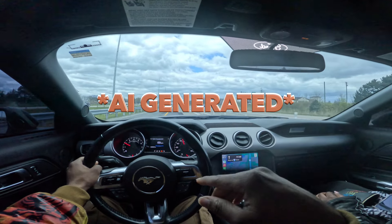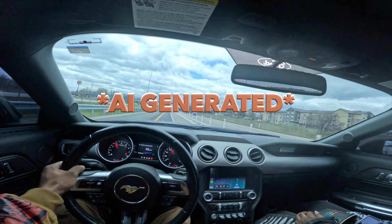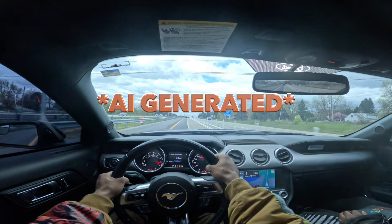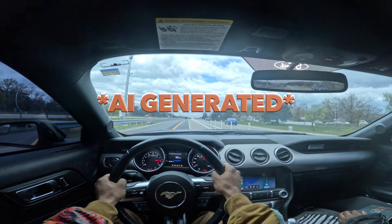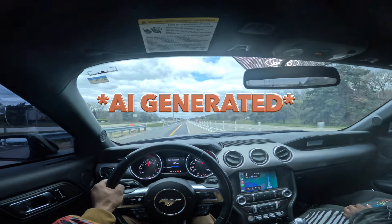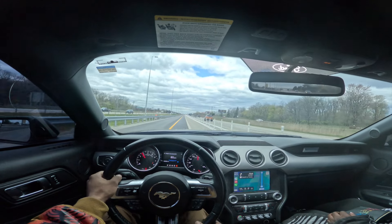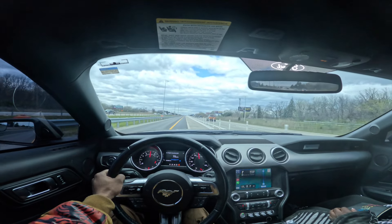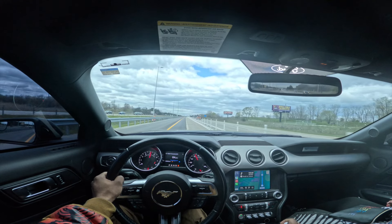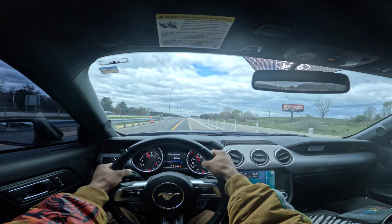We're going to do a 60 to 130. Let's do this. I had to slow down. All right, let's redo that. Let's go back to fifth gear. Okay, we're going to 130.